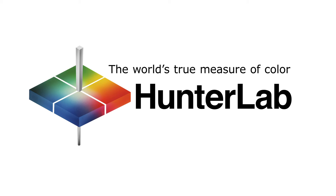Hunter Lab, the world's true measure of color.